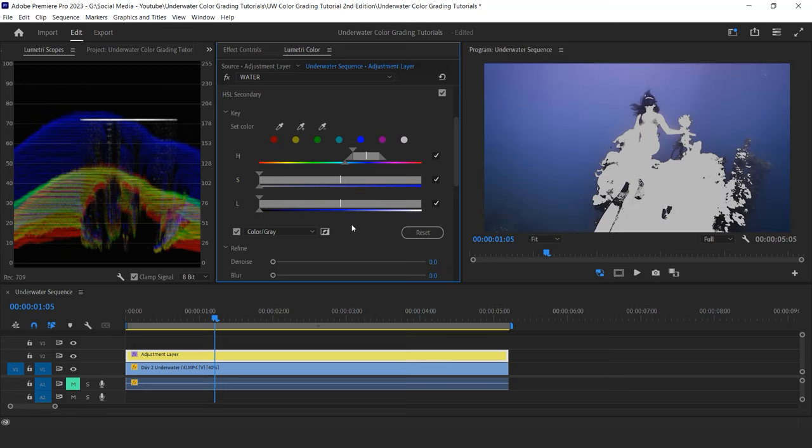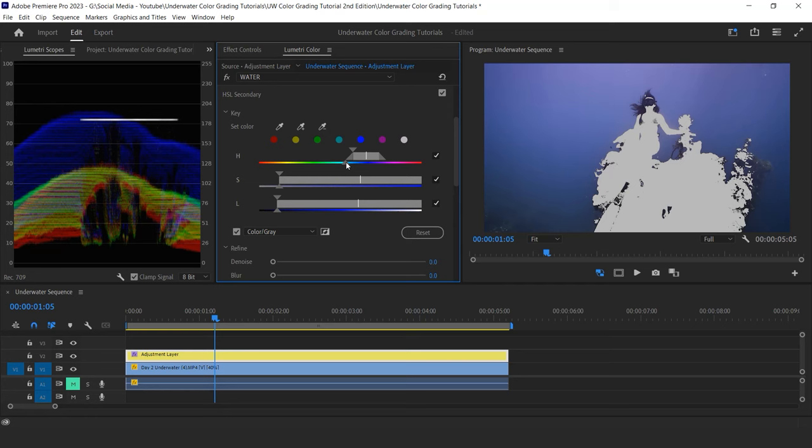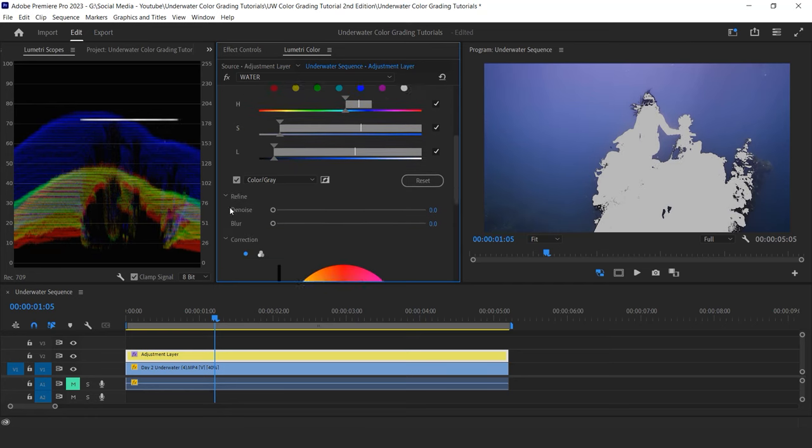When clicking on the hue of your choice, it automatically selects the whole range of saturation and luminance. Now it's time to fine-tune the selection — anything in gray won't be impacted by the changes I apply. I'm selecting anything that is blue and purple, but I don't want to select the mask area that is very dark, almost black, so I will remove the dark luminance from the selection. I play a little with the saturation tool to remove desaturated parts, then boost the blur and denoise tools to make my selection smoother and not too harsh on pixels at the edge of the selection.